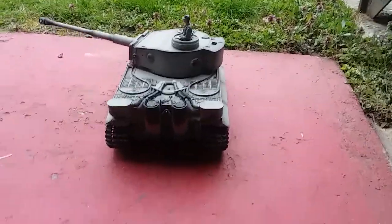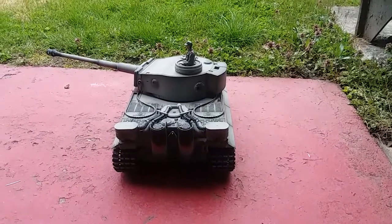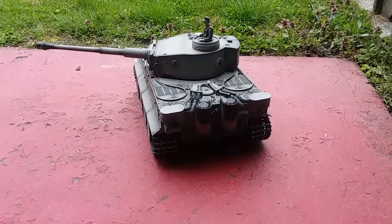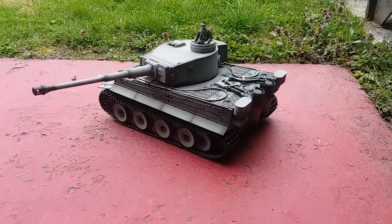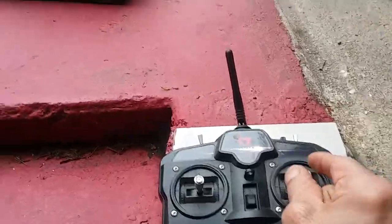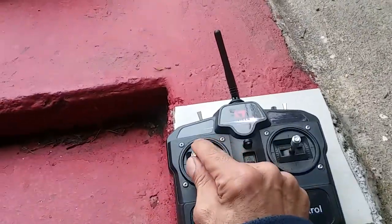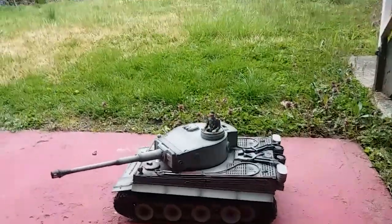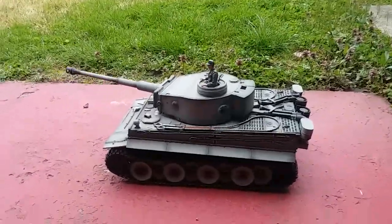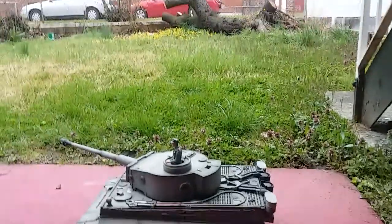This is the noise it makes — sounds like it's supposed to get a tank going. I got the remote over here and you control it, my hand is shaking.